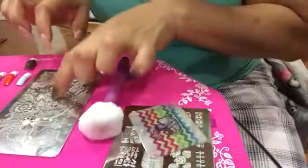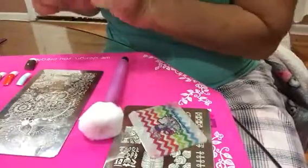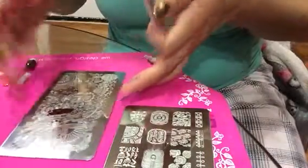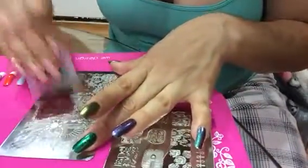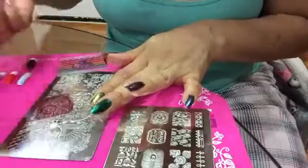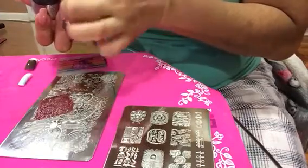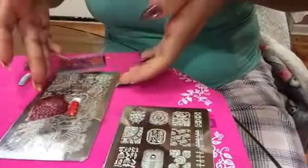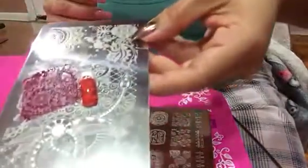First of all, I really really wanted to try this part right here. It seems a little clear but I hope it works. We're gonna use this orange. I'm gonna make a mess, but - there you go. It picked up very very nice, clear and crisp.